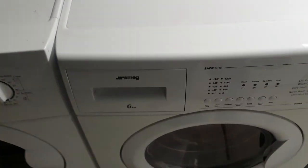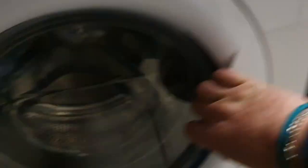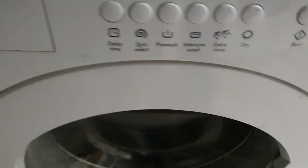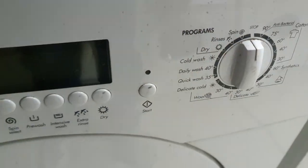Then we've got the Smeg washer dryer which I bought brand new. Really nice washer — this is on my YouTube channel, a few videos back if you have a look. Lovely wee washer, does what it's meant to do, good rinse levels. And Technica — which is pretty much the older version of this, but it's an 8 kilo 1400 spin. Daily wash is like three and a half hours — never mind.